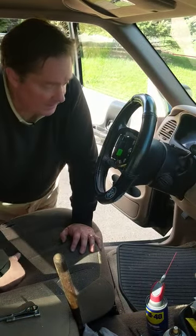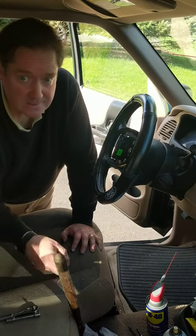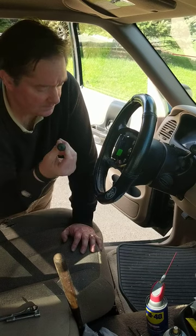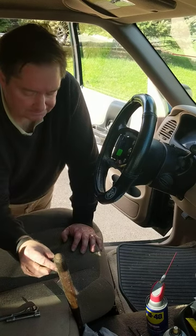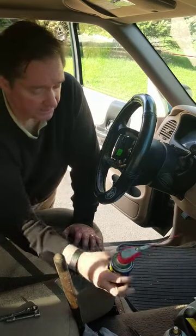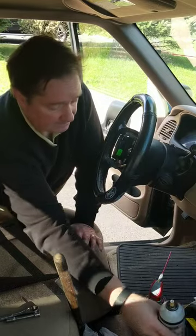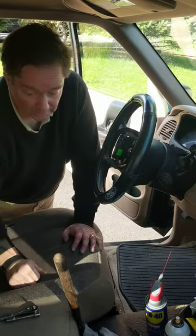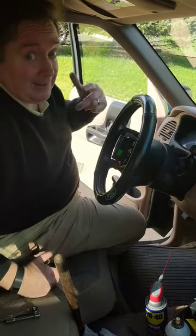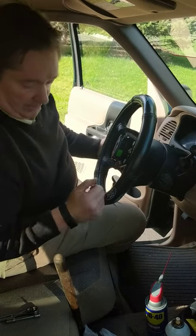Hi. Today we're pulling a steering wheel on a Ford Ranger. I've got the bolt off here, which was easy enough, but as you can see I've got WD-40 out, Blaster — nothing seems to work. These things, when they're put on at the factory, they're meant to stay on. Not unless you have a wheel puller, a steering wheel puller.